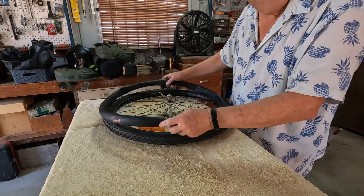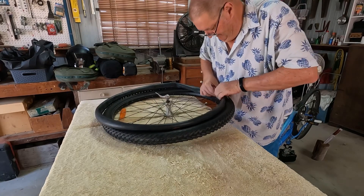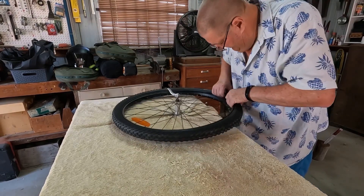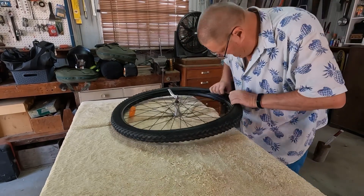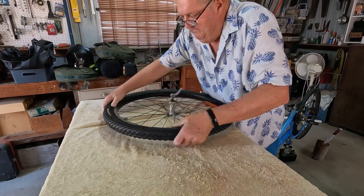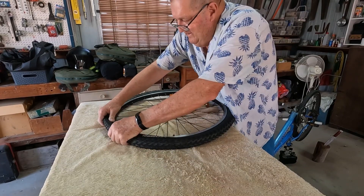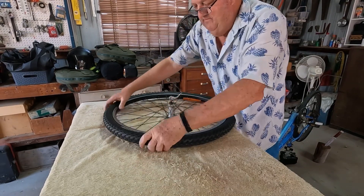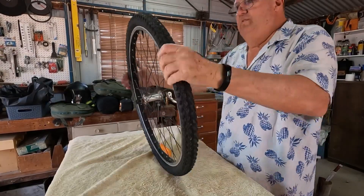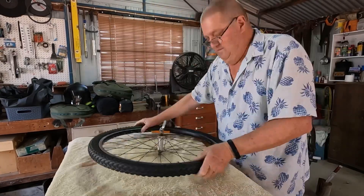Now we'll put the tube back into the tyre, starting with the valve — got that through. Just tuck in the tube, making sure we haven't twisted it and it's sitting down nice on the rim. Then we'll put the tyre back over onto the rim — hopefully this one will go straight on without using any tools. Beautiful, there we go. I just like to bounce it a little bit just to make sure that tube's sitting right. And we'll put the valve back in.